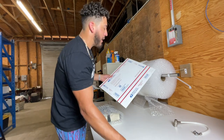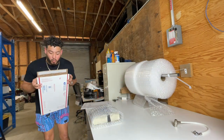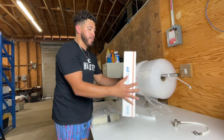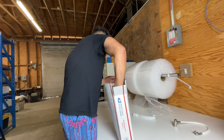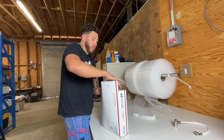I can't even describe how hot it is in here right now — I think it's hotter than outside. But hey, trying to pump out these videos. Close it up and now we're just going to put it in there. It's going to be a little tight, but it's okay. I'd rather it be tight than loose.